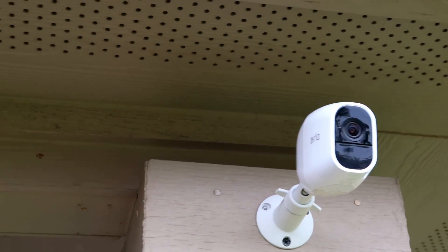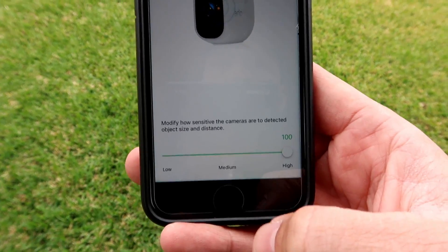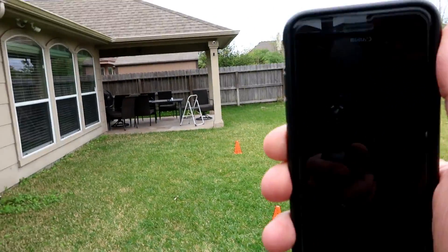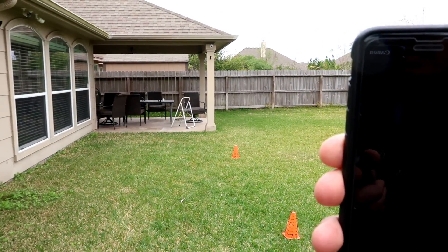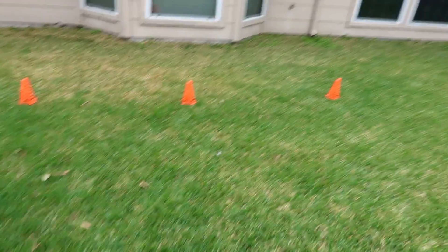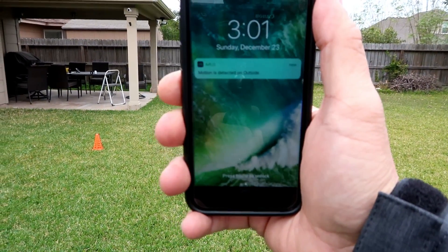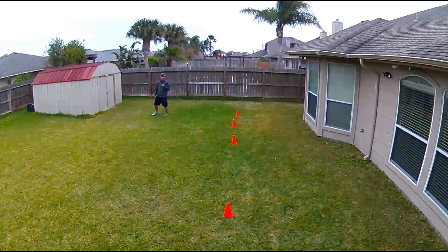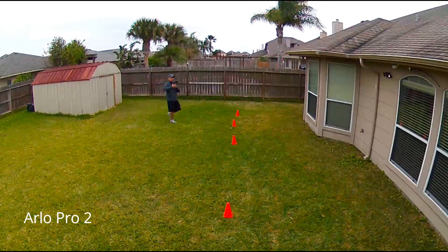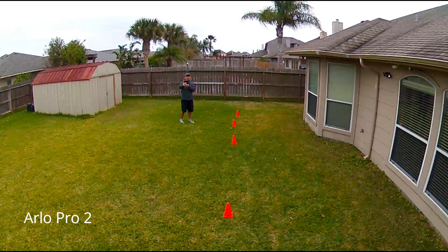Next, we are going to test the Arlo Pro 2. We changed the settings to the highest sensitivity. Starting at 30 feet — no notification. At 25 feet — got notification. As you can see in the footage, I angled the Arlo Pro 2 at about the same angle as the Ring Stick Up Cam, so that the field of view shows at least the 10-foot marker.